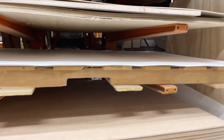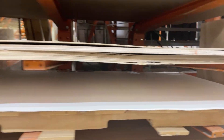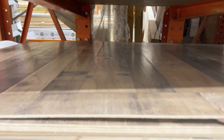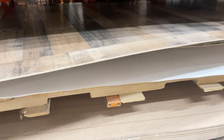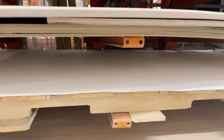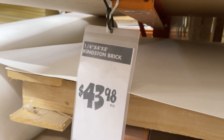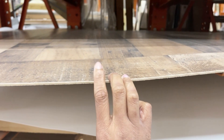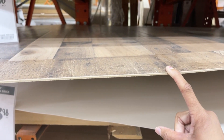These boards right here are what I use for my backdrops. Do you see this wood? Do you see how big this is? The measurements are 48 by 96 inches — that is a long board. You can use these, and they have multiple options. You can use the plain white one that they have. That's the Kingston brick, they have the Authentic palette.